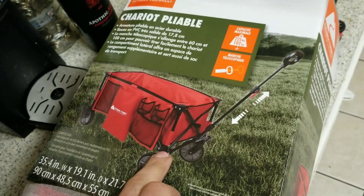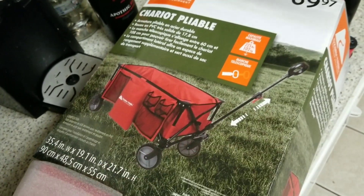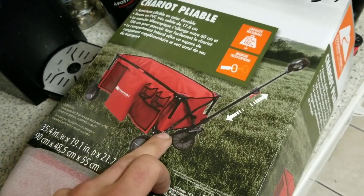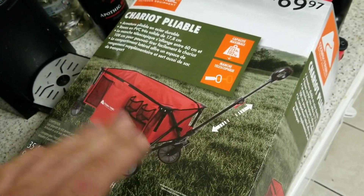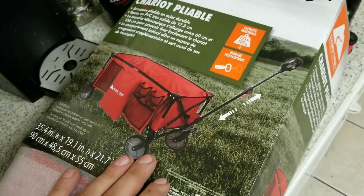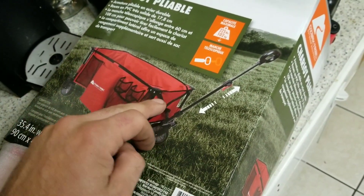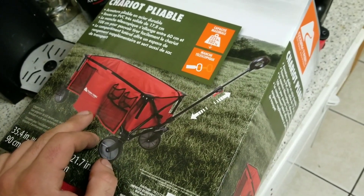I saw one of the guys have one and I was like, oh, this is pretty cool. You just throw all your tools in it when you have to go up like a high-rise or go into a job. You can just throw your tool bag and whatever material you kind of need, go up and down, do it all in one trip. Not a fan of whatever's on the side — I want to see if I can just cut it off, I'm never gonna use that.